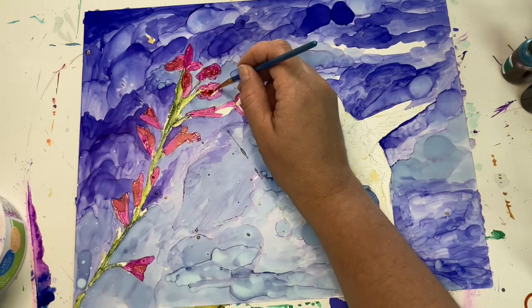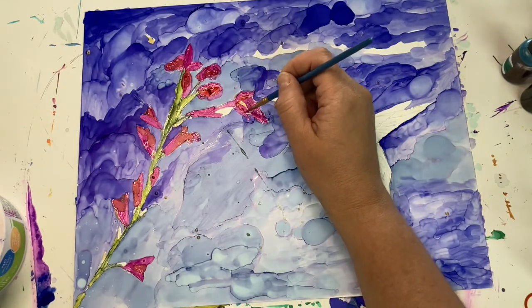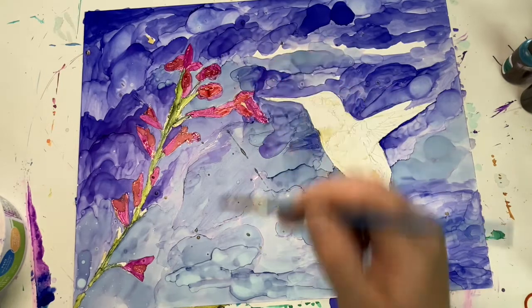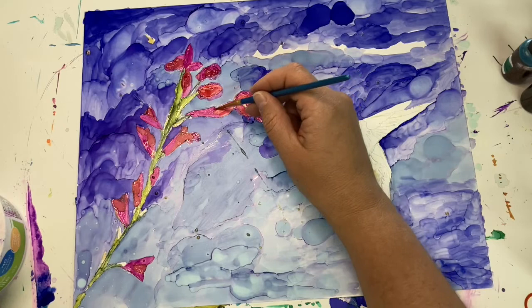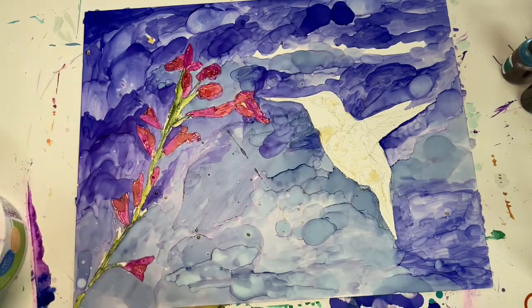I'm probably going in with a red now — I'm trying to make some shadows. So I have a darker red; it was also a Ranger color but I cannot remember the name of it right now. I will put that list below so if anybody is curious. And I'll also put a link to Pixabay so you can check that out.